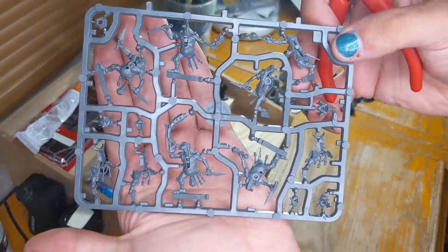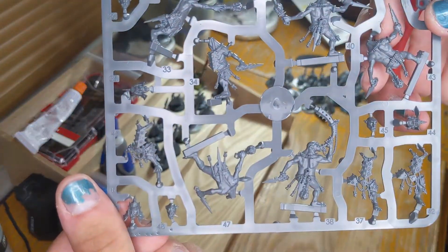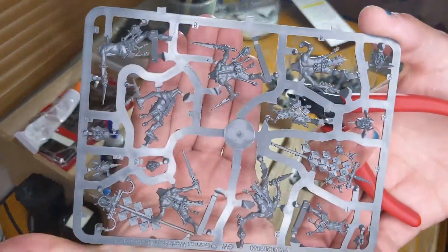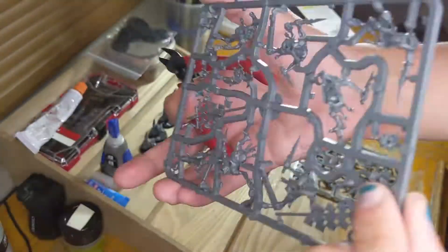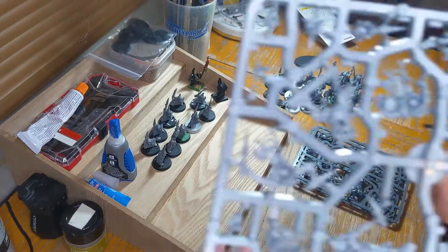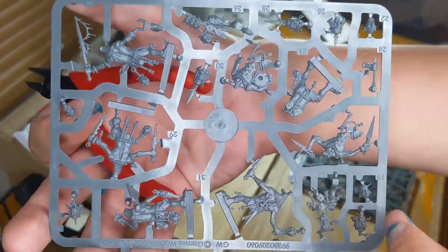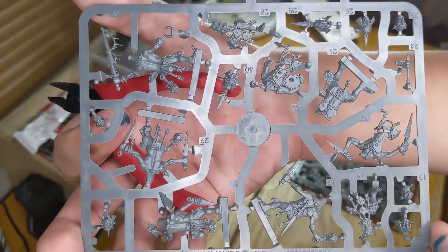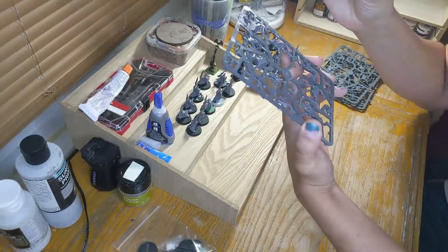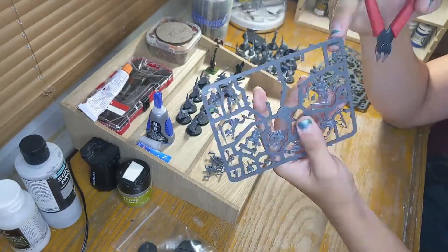So here are the sprues. They're really nice models — the amount of detail you get is incredible. I particularly like the horn blower and the banner bearers as well. It's nice that even though these are snap-together models, you get so many head, weapon, and body options. Right here I'm just snipping off all the body options — you get a lot of them, surprisingly.